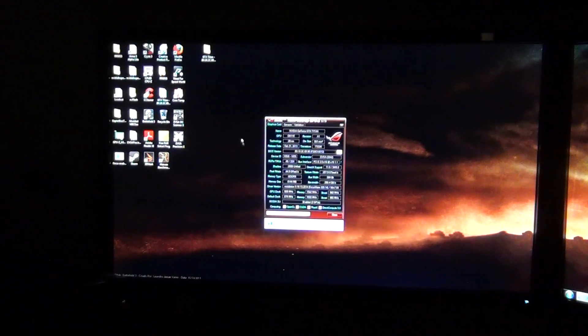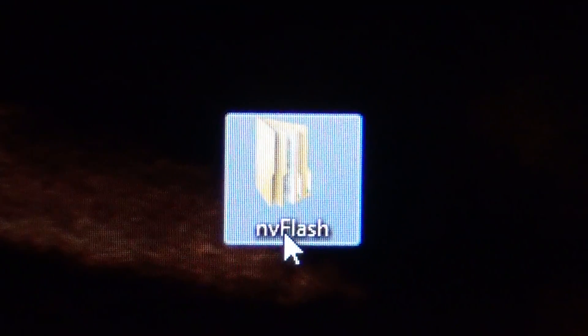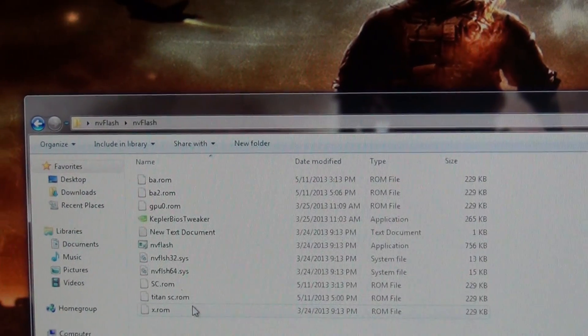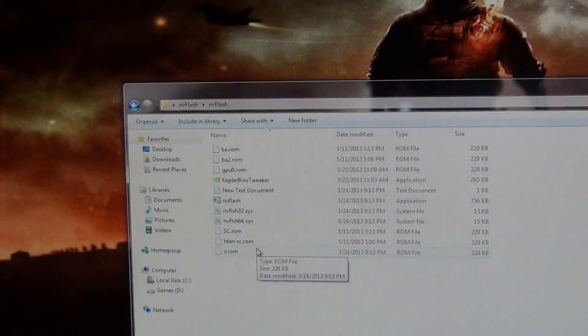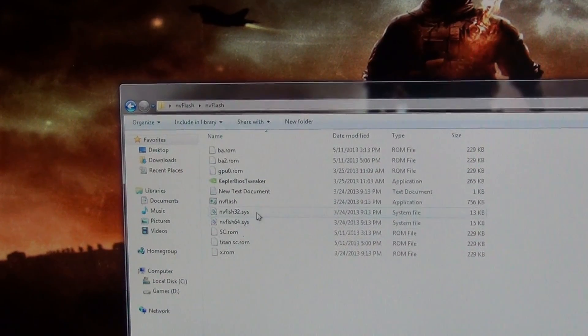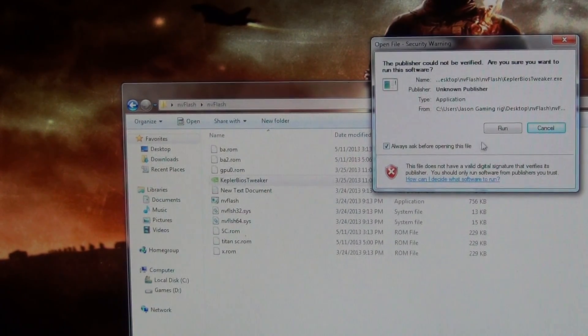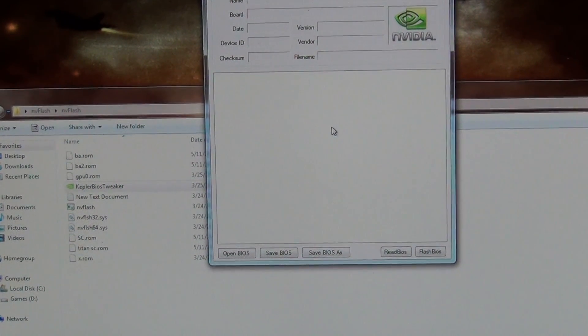You want to get the program NV Flash — I'll drag it right here. This program is what you need to enable yourself to do this. So you open it up — it likes to go to different screens apparently. You open up NV Flash, this is what you have in it. With Kepler BIOS Tweaker you can use that to actually BIOS flash multiple cards if you want. This is the easiest way I can think of. You're going to hit run and here it is.